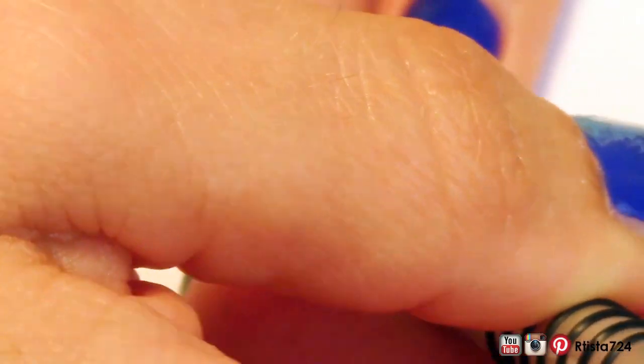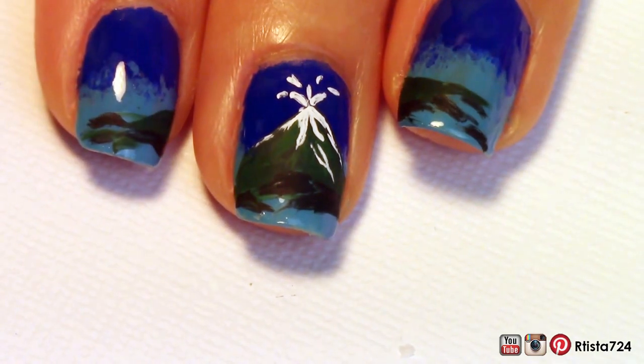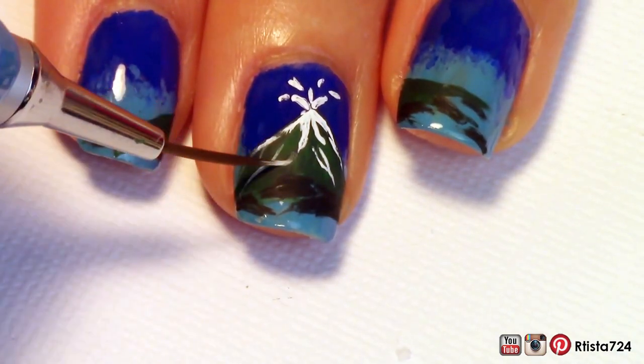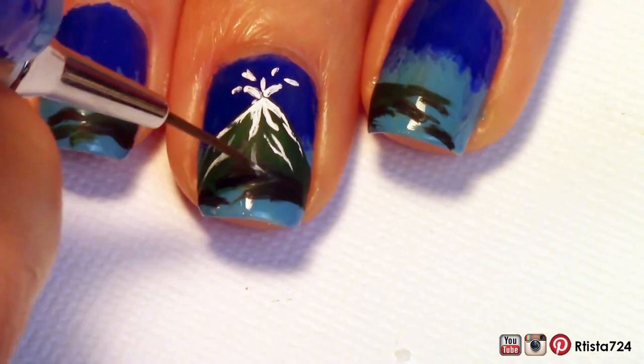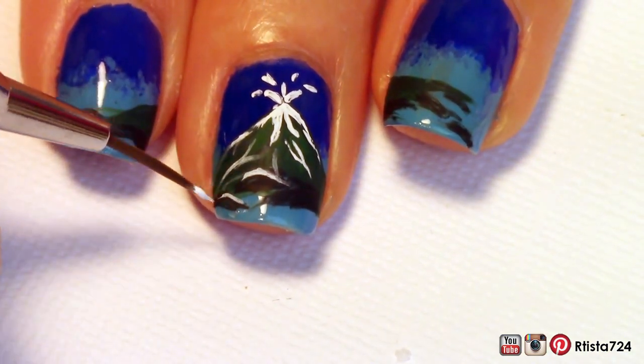Since everything on the sarong had a white outline, I started to outline the volcano and the rocks with some white paint. I really tried to go light-handed with this, but if you find yourself getting a little heavy-handed, don't worry — you can always go in with more acrylic paint to fix any mistakes that you've made.